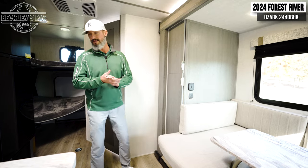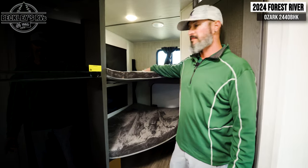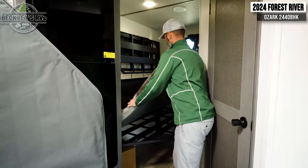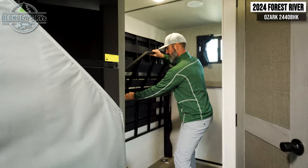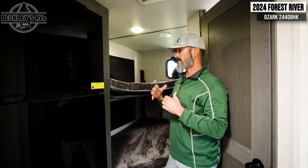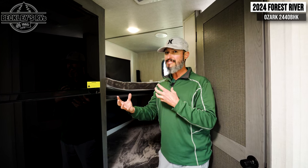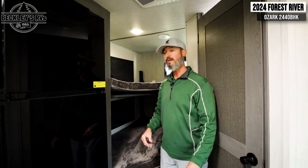The bunk beds do double duty here — double over double with soft mattresses and blackout shades. But notice there's no traditional bed frame — that's because the door on the back of the camper opens into this cavity. You can lift the bunk up on double hinges, fold it against the wall, and now you've got a large open space for bikes, kayaks, or extra totes. At 26 feet and about 6,000 pounds, you can tow this with a larger SUV like a Suburban.